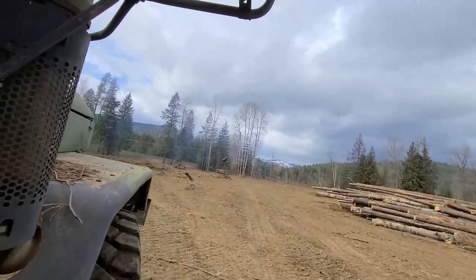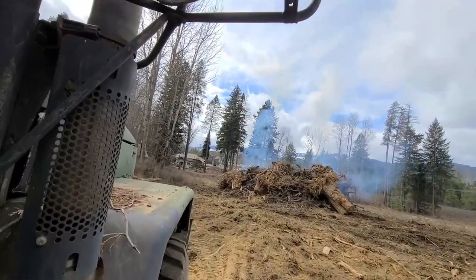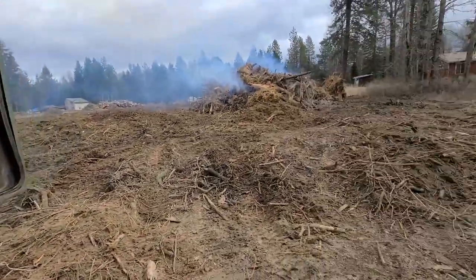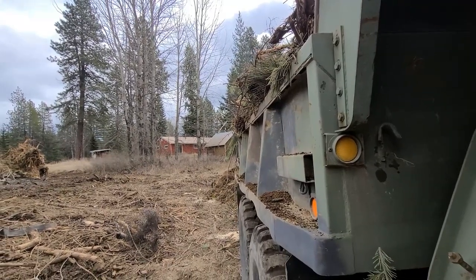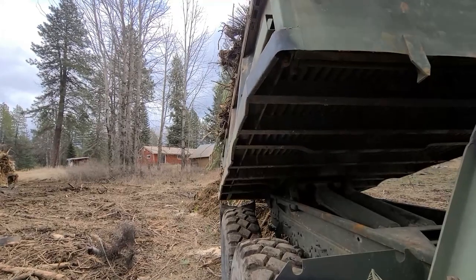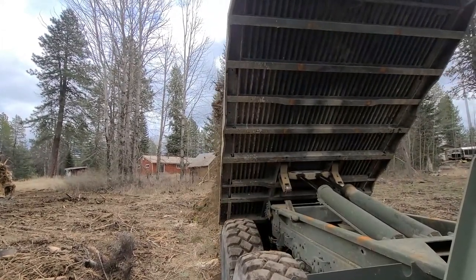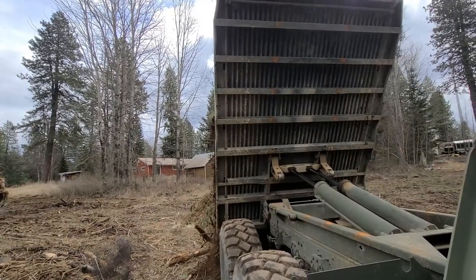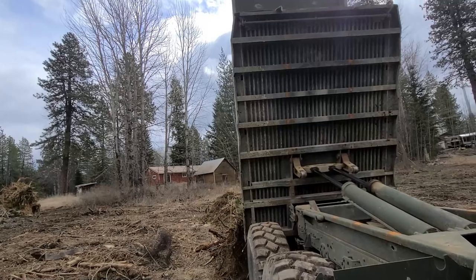I would have never guessed that in February and March we would get this much done, this much burned, and be able to move the project ahead. I really didn't think we would get out here until April or May. I think we'll be glad that we got this done while we had the time and weren't dealing with other distractions and other projects. We were able to hit it hard, get on it, and stay on it.